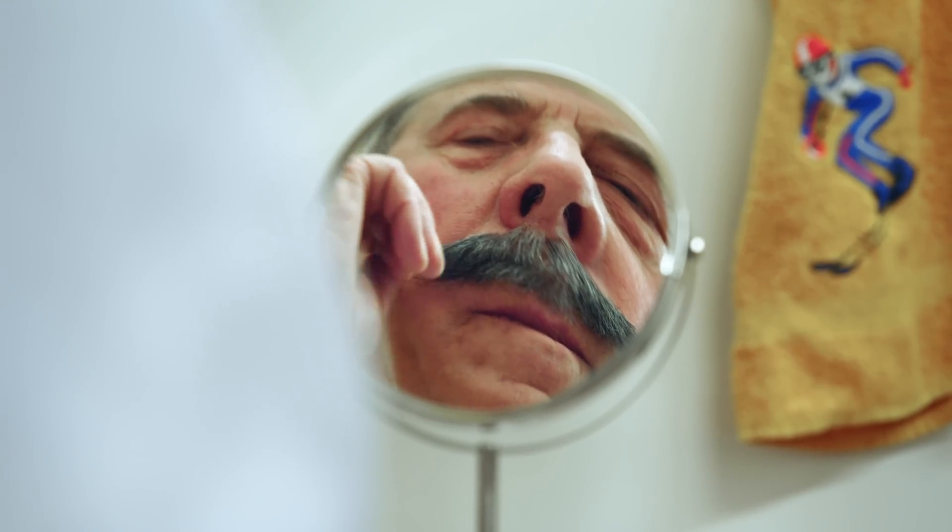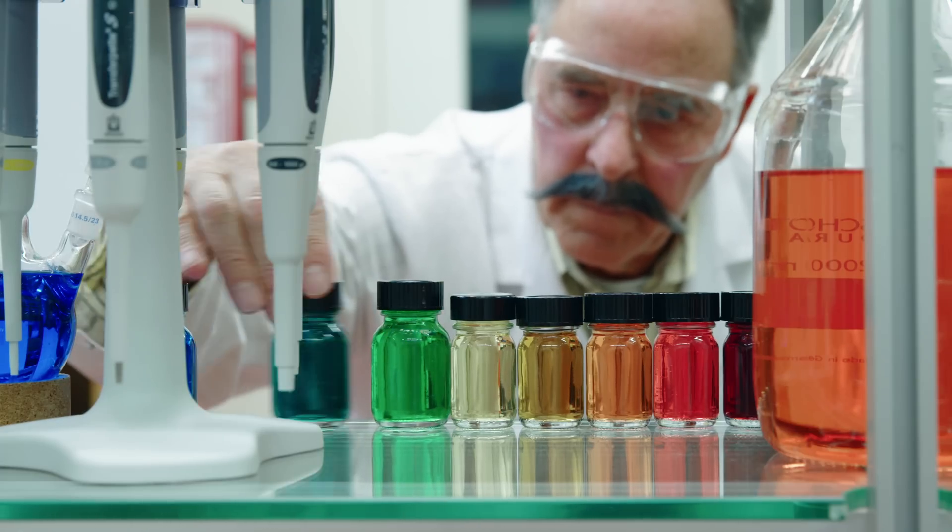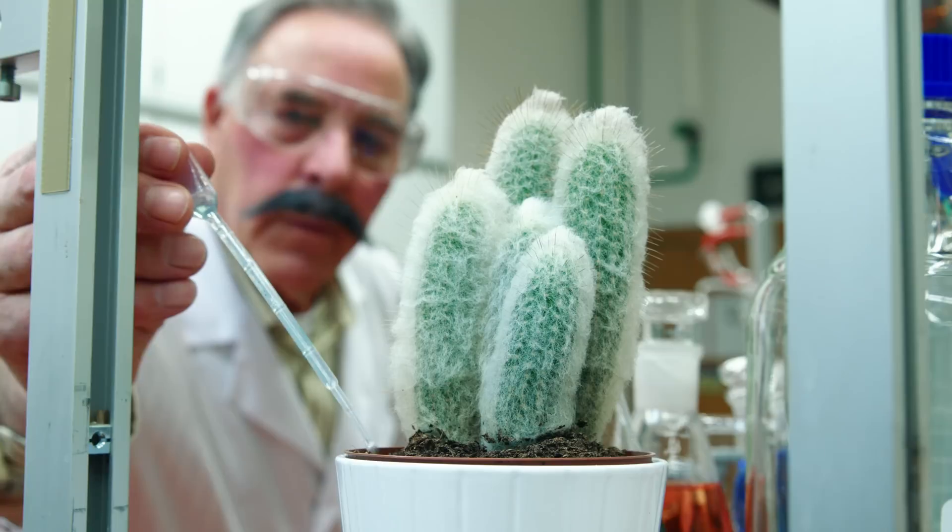Every day, just before half past seven, Mr. Müller gets ready for work. For decades, Mr. Müller has been following the same protocols.